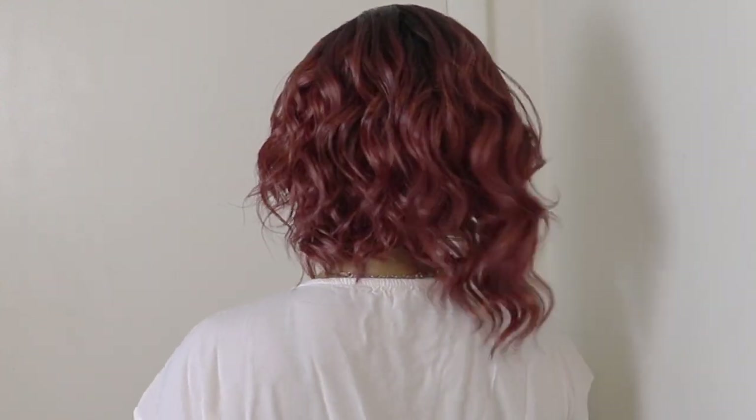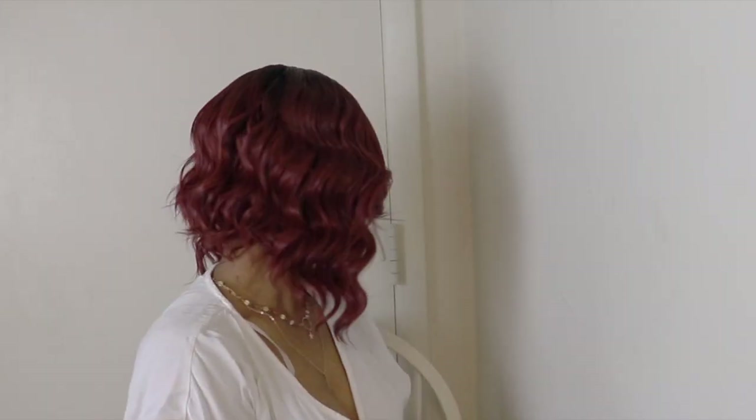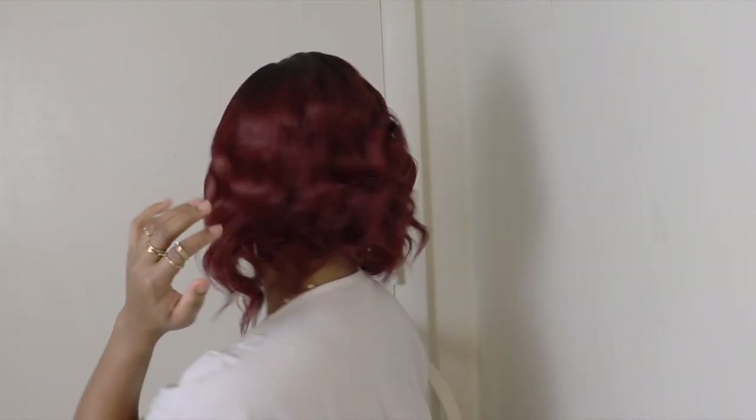I'll give you a 360 of the hair. Comment down below and let me know what you think of this hair. As always, thank you all for watching — don't forget to leave your girl some love: like, share, subscribe, and all those good things. Until next time, walk good.